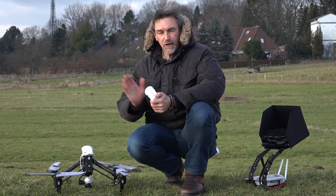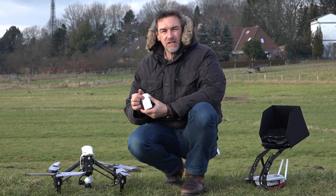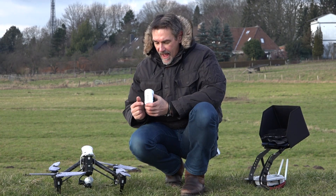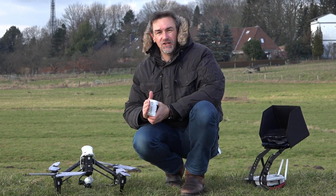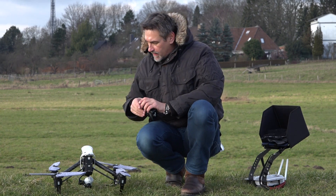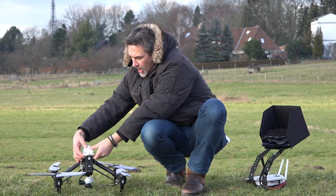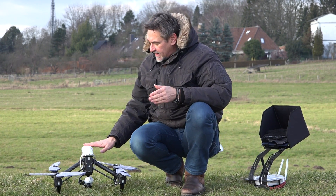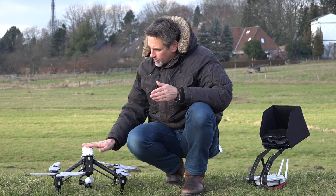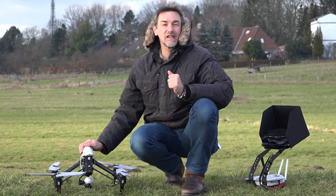Now we start at the copter. First of all, please check your battery and press the button to check whether all four lights are lighting — that means the battery is fully charged. Now we put the battery in the copter and take care that at the last step you push hard so that the battery snaps in and sits flush with the cover of the Inspire.